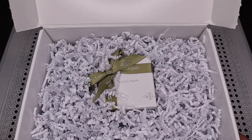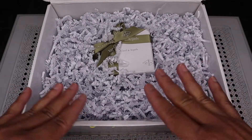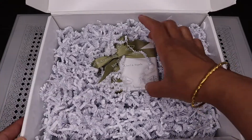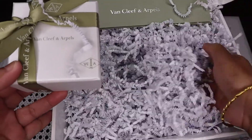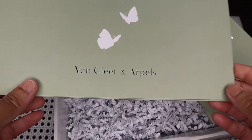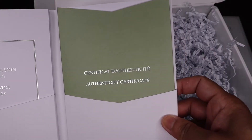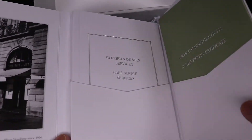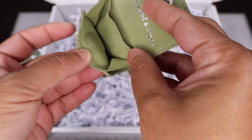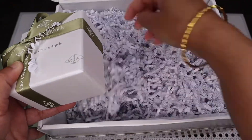So here is my item from Van Cleef & Arpels. As you can see, there is no green box, just this shipping box. Here is my certificate of authenticity, a booklet, and a pouch — I think this is for traveling. That's it guys, I don't see anything else inside.